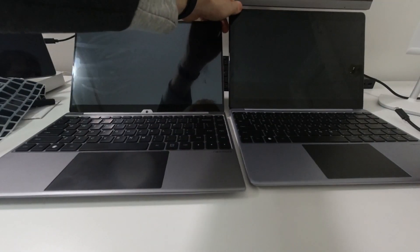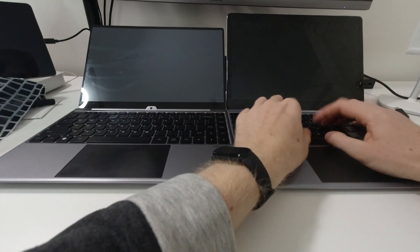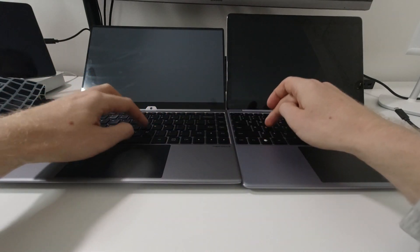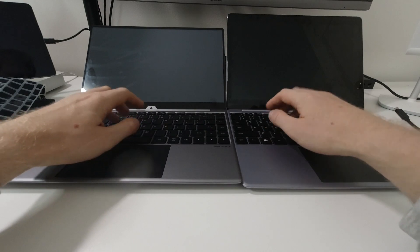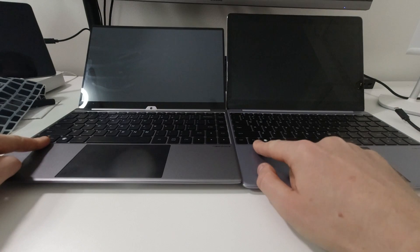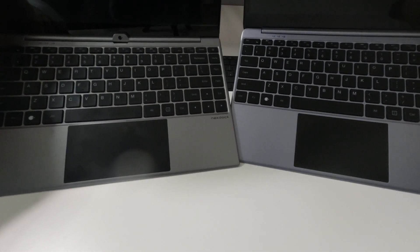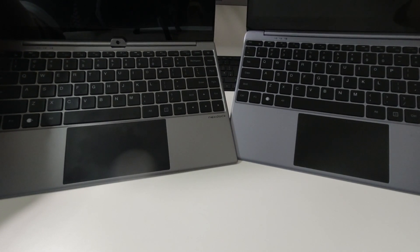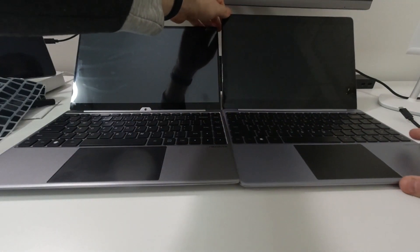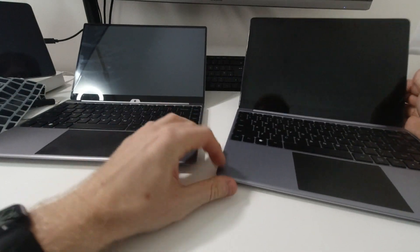The keyboard is the same size with no differences — same keys, same layout. The older one had keys that were a bit louder; the new one feels a bit softer to press. Key travel is pretty much the same. All key locations are the same — still have the function key and the meta/Windows key in exactly the same places.